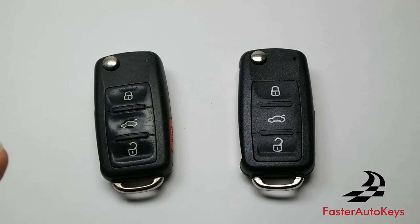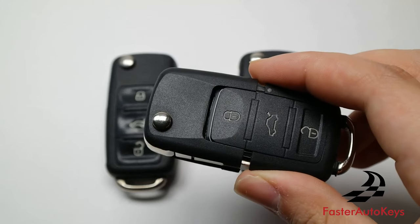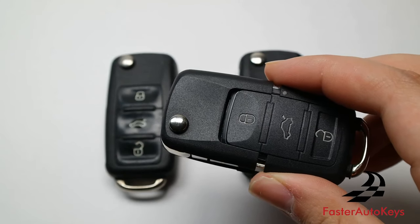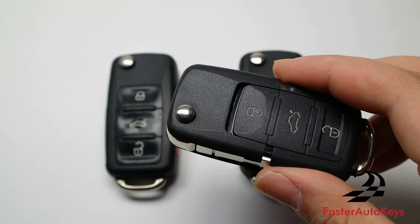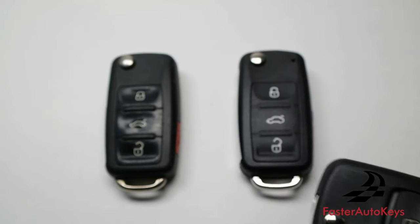In this video, we're going to show you how to open your old key, remove the chip that is inside, and place it into a new case so you have a brand new looking key. This tutorial is specific for the 2010 and up Volkswagen keys. If you have an older version where the top separates from the bottom, we'll provide a video link below in the description.